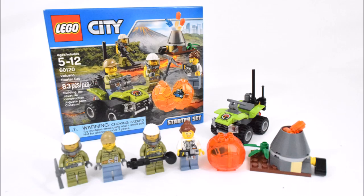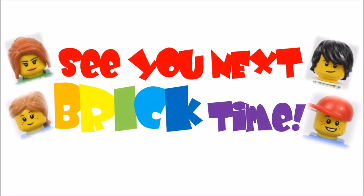And that's the end of my video on this LEGO City Volcano Starter Set. I hope you enjoyed watching it. Please subscribe to my channel and I'll see you again next Brick Time. Goodbye!